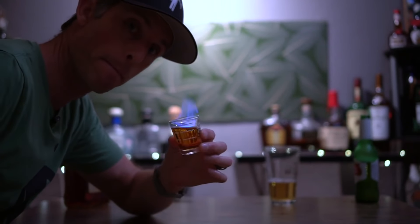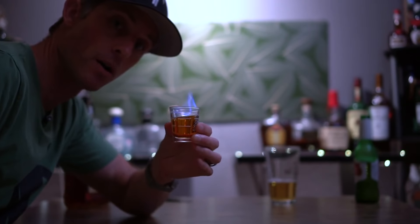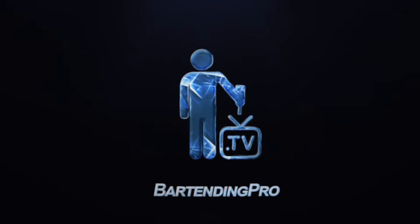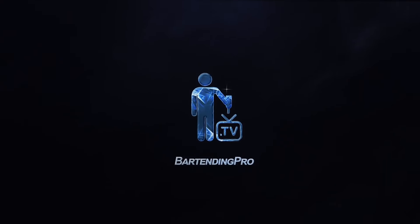In this episode, I'm going to show you how to burn down your house or your bar with a flaming Dr. Pepper shot. Ooh, that is strong.